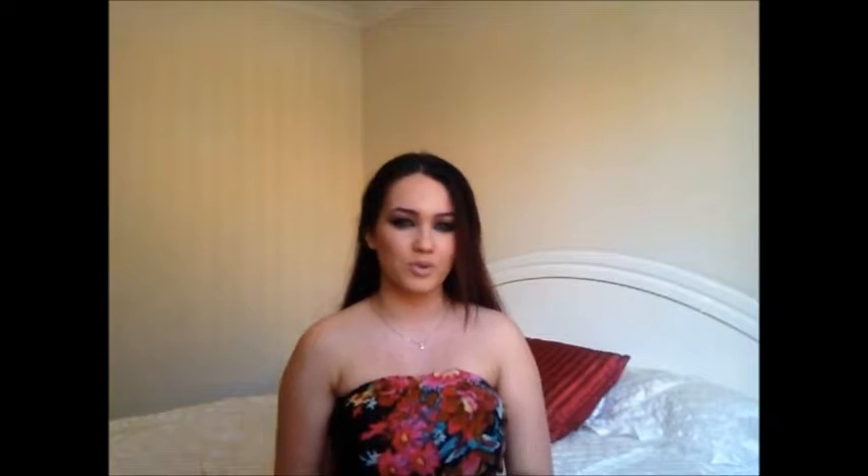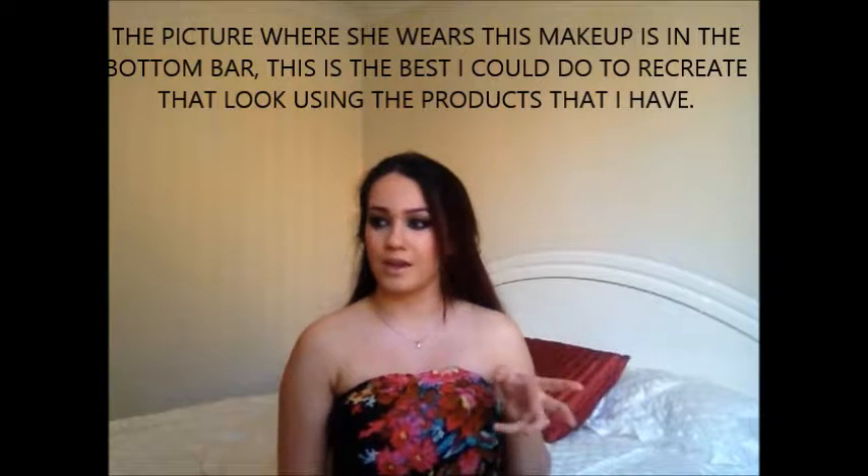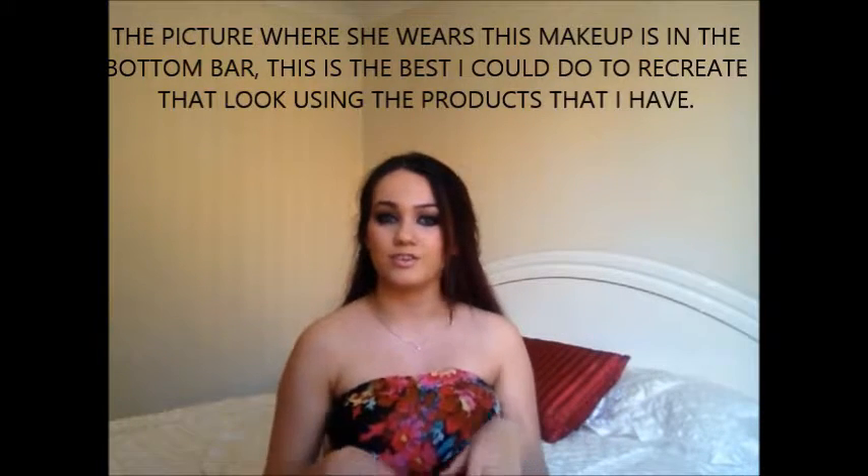This is a Kristen Stewart inspired makeup tutorial. I think this is a makeup she wore to the first Twilight Awards where they won the best kiss award for Twilight. She wore a red dress and those converse shoes. It's kind of like that bombshell look I did a while ago but a little bit toned down — not as dark. I hope you guys enjoy this video. Please like, comment and subscribe. Let's get into the tutorial.